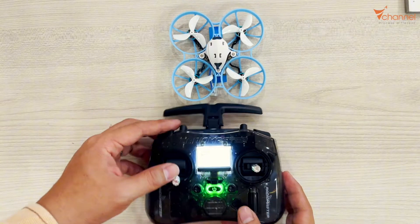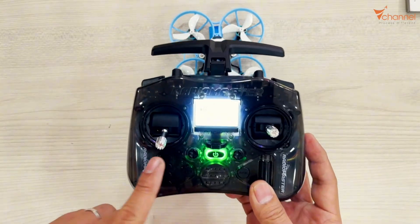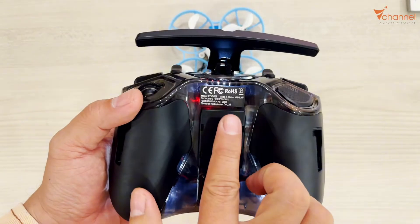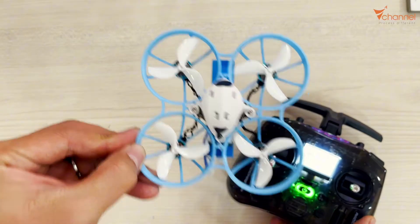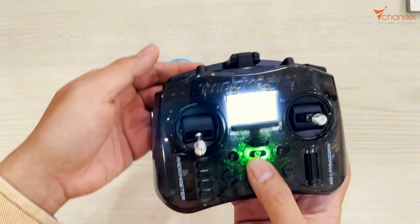Welcome back to V Channel. Today I will show you how to connect your RadioMaster Pocket ELRS version with the ELRS drone like this. It's the same operation. The interface is the same. It's just the button that's a little different.